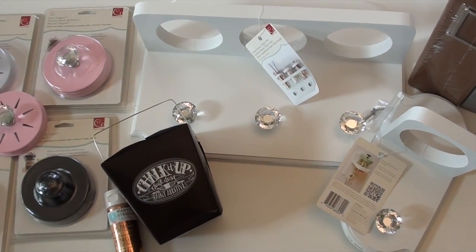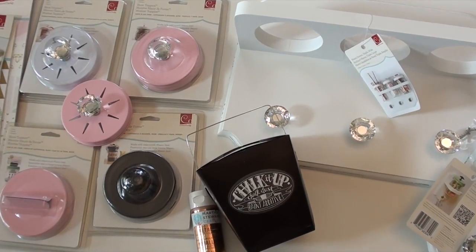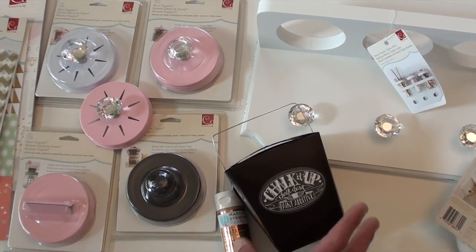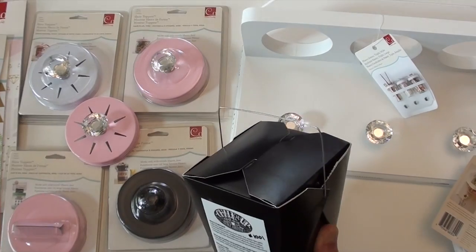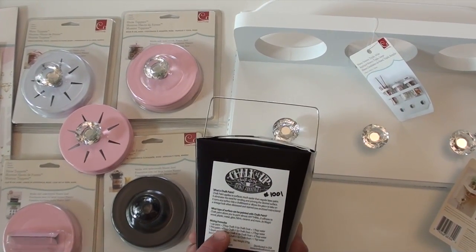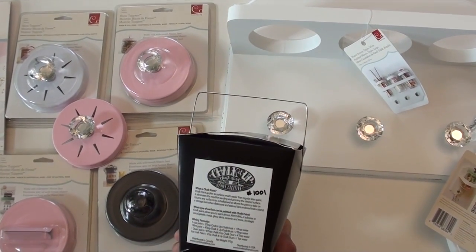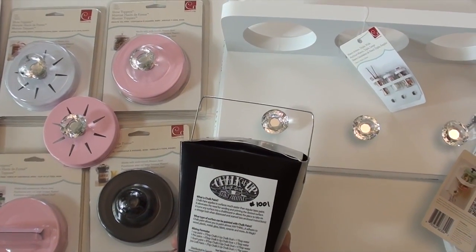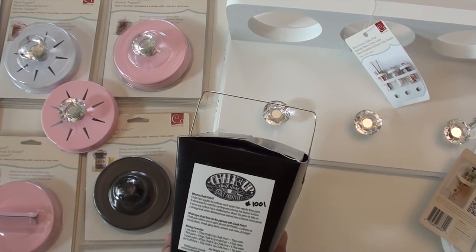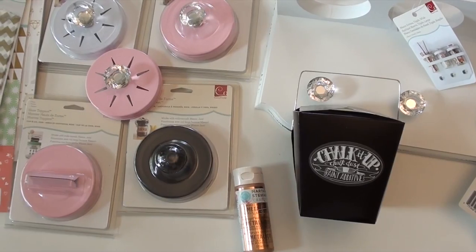This is the new chalk it up chalk dust from Melissa Francis, with real simple instructions on the cool little Chinese box. You add, for example, two tablespoons of chalk dust and a tablespoon of water to a cup of paint, and you can turn any surface into a chalk surface. Take your favorite paints and you have a gold chalk surface.